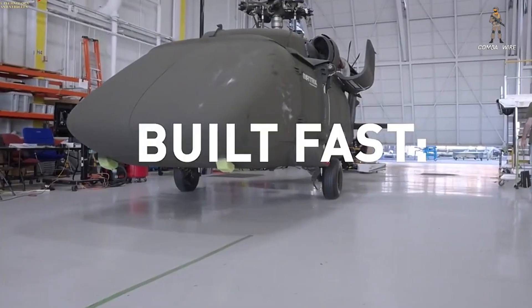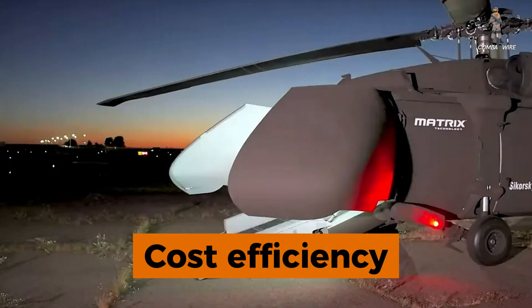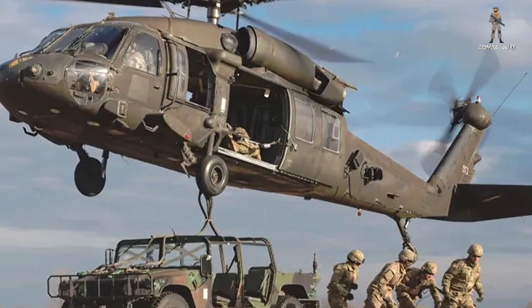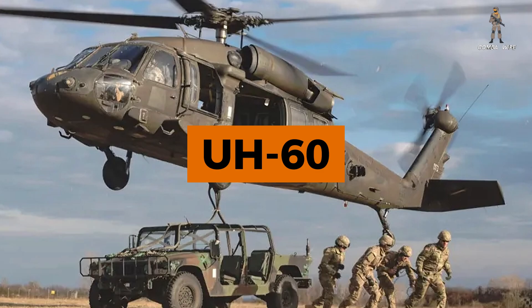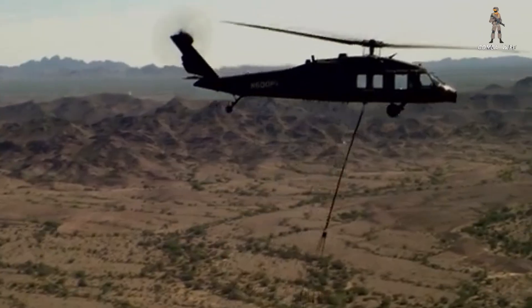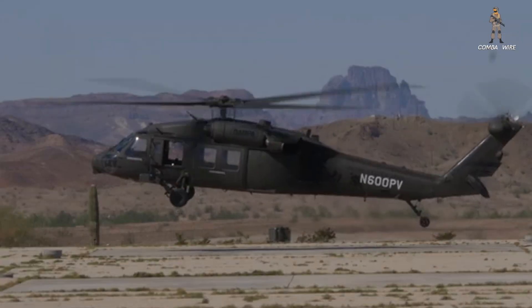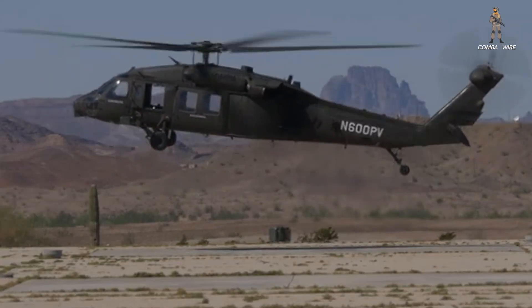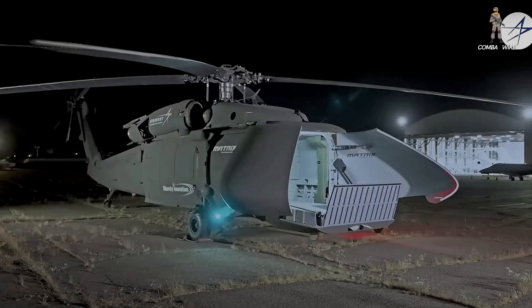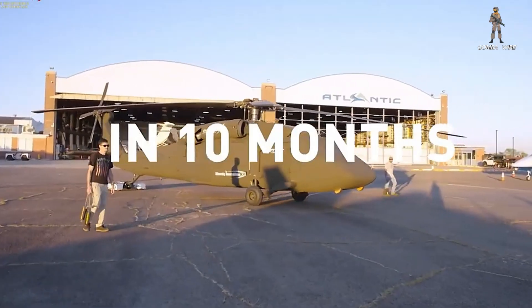While the U-Hawk's battlefield potential dominates the headlines, it's worth noting its cost efficiency. Sikorsky is building these from retired UH-60L airframes, hundreds of which are being phased out of Army service. That means the military could convert proven, reliable helicopters into drones at a fraction of the cost of building entirely new airframes — a clever, almost pragmatic use of legacy technology to meet modern threats, and a move that could reshape how the Pentagon modernizes its fleets going forward.